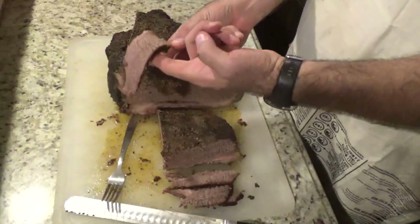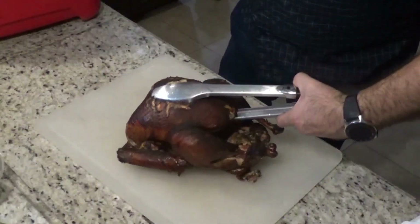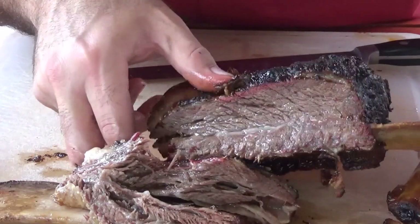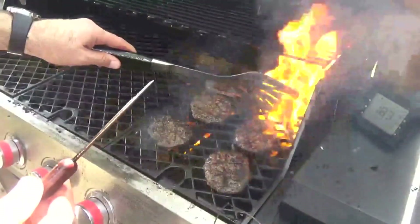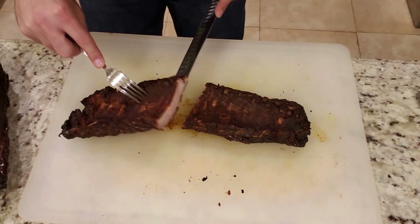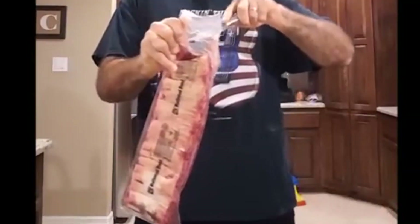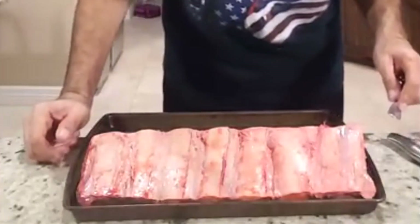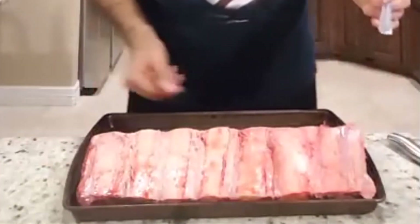We're smoking some ribs today. First thing you want to do is get them out of the bag. These ribs have a thin membrane that will make it very tough to eat if you don't remove it.